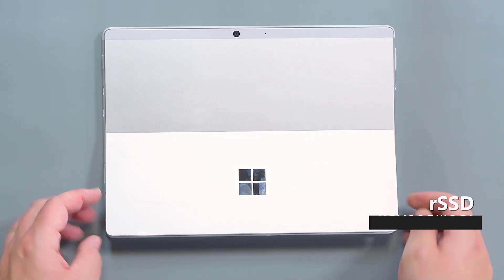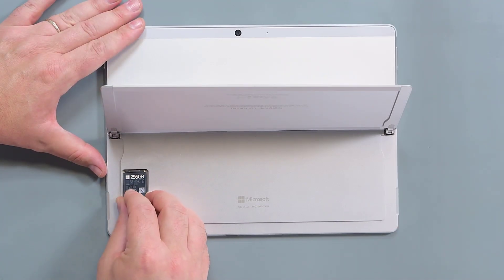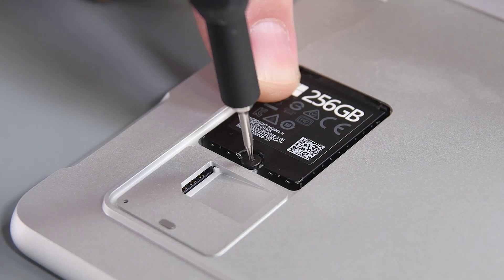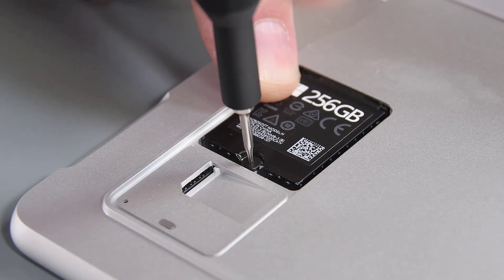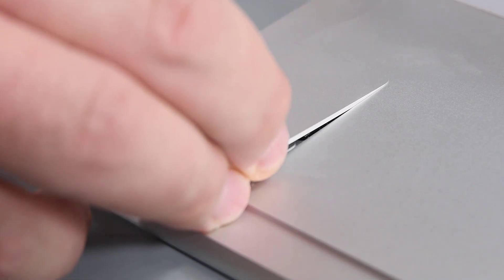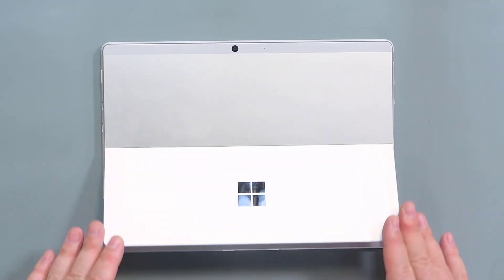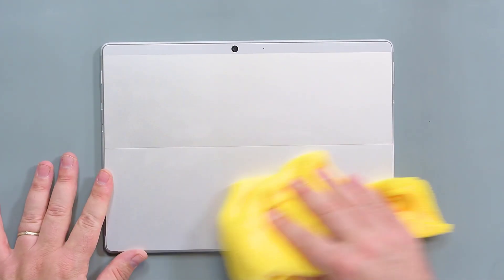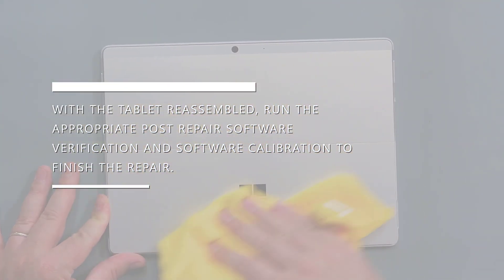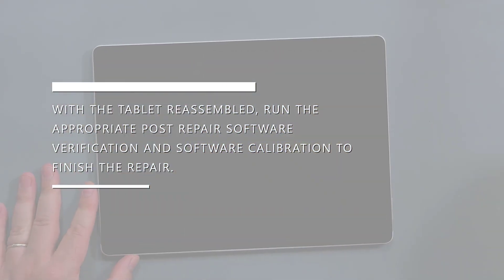Raise the kickstand back up to about a 90 degree angle, and then slide the RSSD into its socket. Install a new 3IP Torx Plus screw to secure the RSSD. Align the top edge of the RSSD door to the recess, and then gradually push it down to latch it into place. Wipe down the device thoroughly with a microfiber cloth to remove any dust or fingerprints. With the tablet reassembled, run the appropriate post-repair software verification and software calibration to finish the repair.